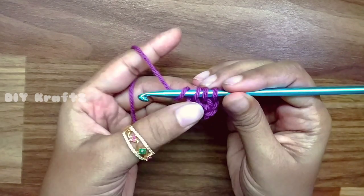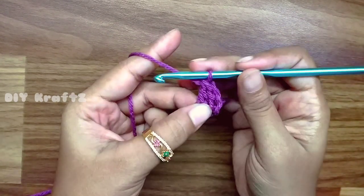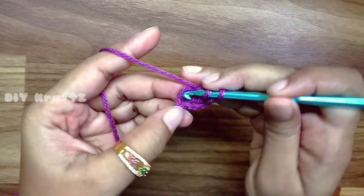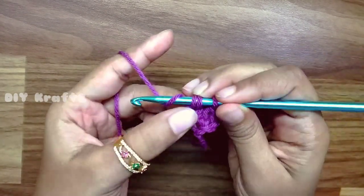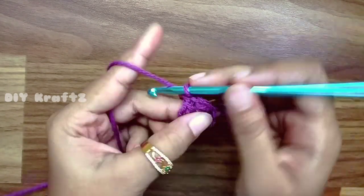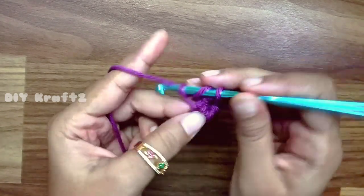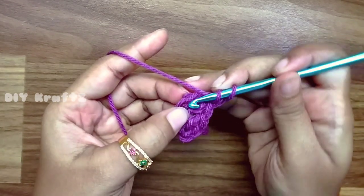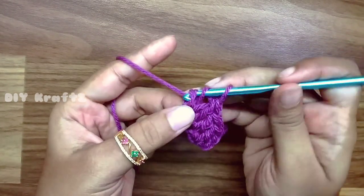Yarn over and insert the hook into the first stitch and make a chain, then make a double crochet stitch. Now we have two stitches in the first row. Again yarn over, insert the hook into the base chain, make a chain 1 and then make a double stitch. Continue this procedure until you get 26 stitches in the first row.